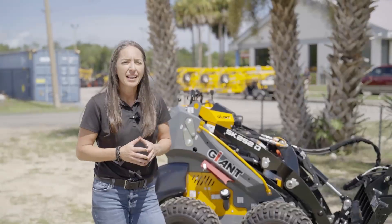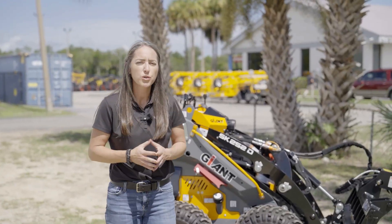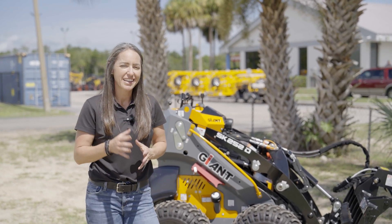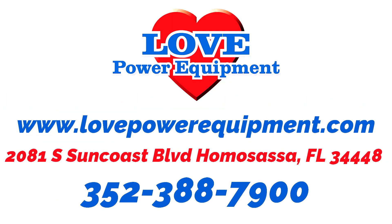Whether you're handling palletized materials, cleaning up tree debris or doing landscape installs, this mini loader has what it takes to get the job done. Visit us today or online at lovepowerequipment.com.